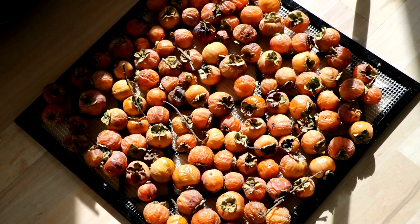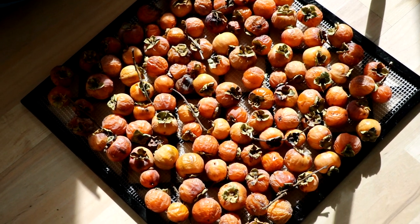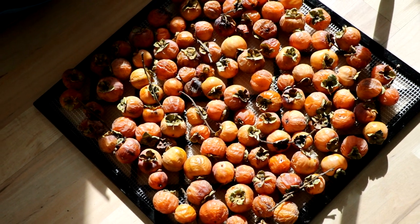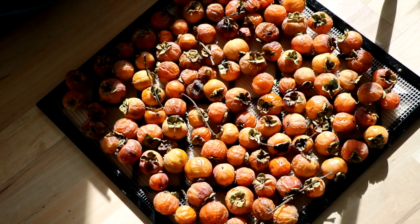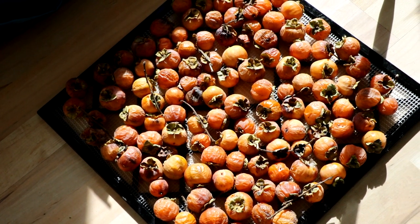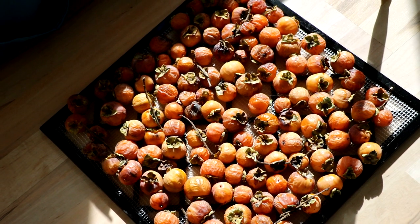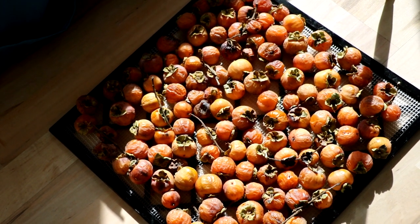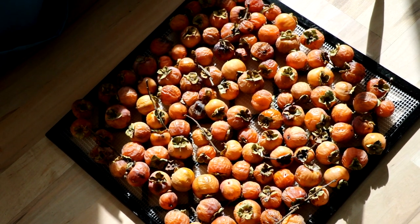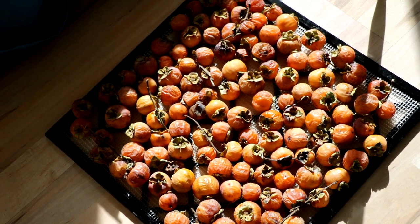Alright everybody, this is Ross. We are looking at the persimmons today and I have a nice video for you guys because we're going to taste a number of persimmons and kind of compare them side by side, and hopefully break down some of the components of texture and the components of flavor, especially when comparing certain varieties. What you see here in front of me is a tray of American persimmons that were from wild seedlings.